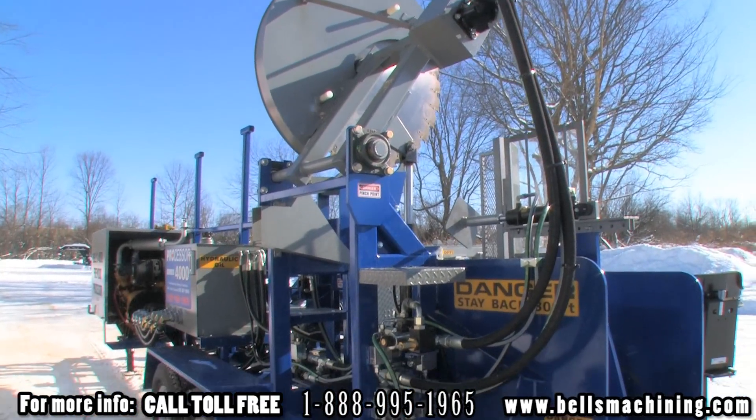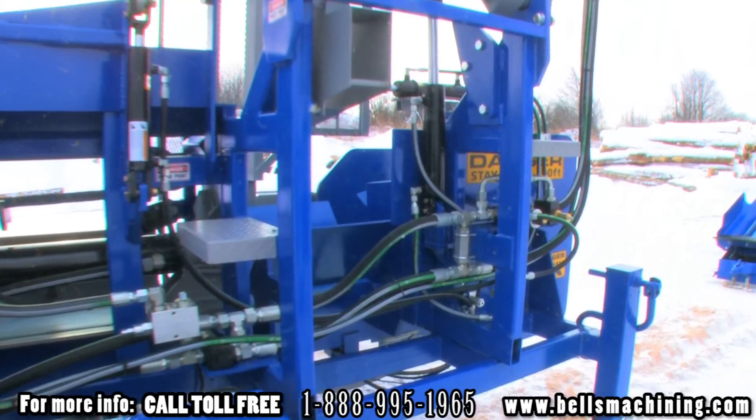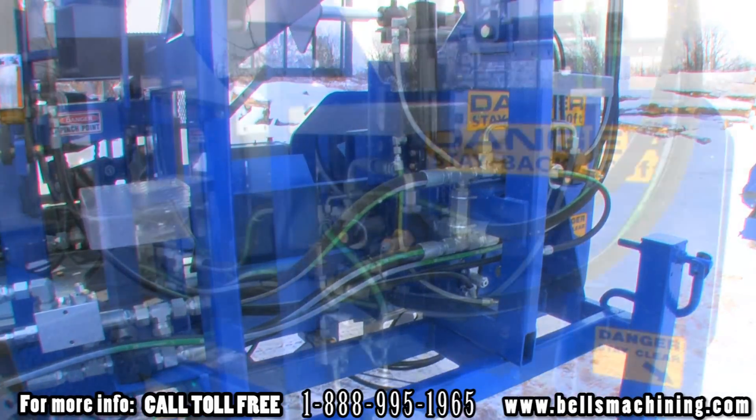All circular saw models come standard with a saw brake for safety. When the emergency stop is activated, the saw brake will engage and bring the blade to a quick stop.